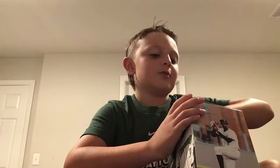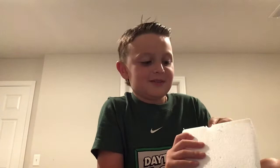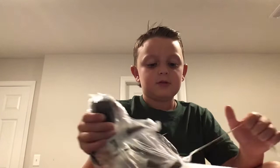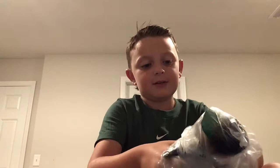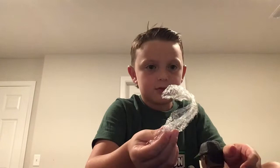Alright, open this up. I'm going to be showing you some of my balls that I got. Ooh, this looks really nice. I've always wondered how you get this off. Somehow my parents get it off. Open it.